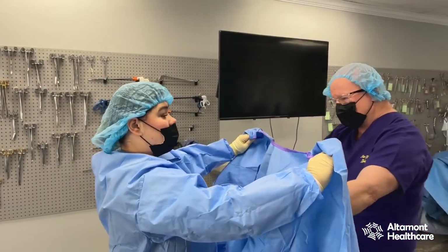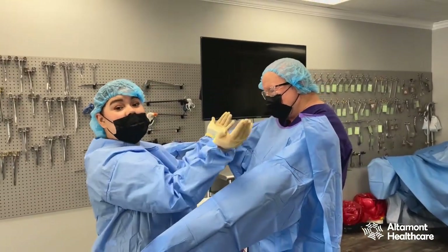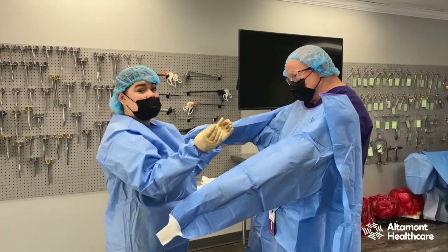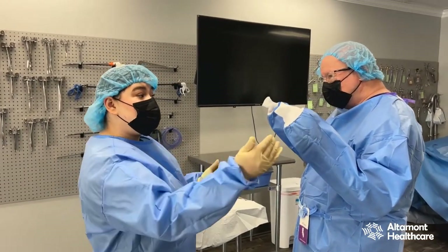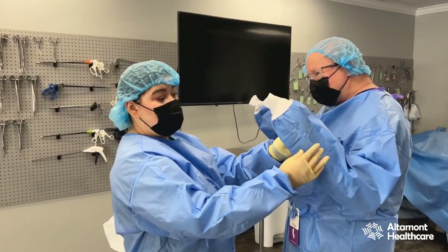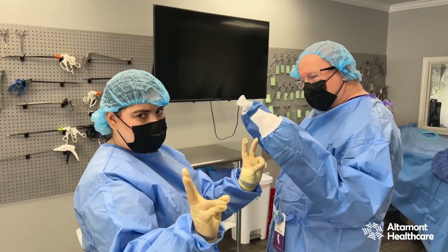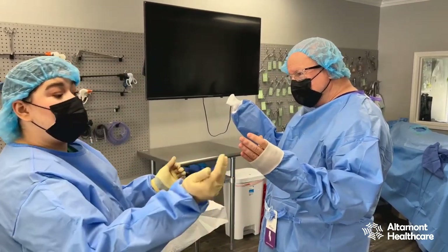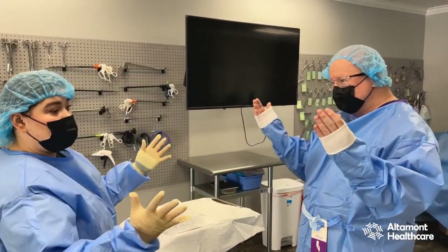We want to open it up so he can put his hands in. I'm gonna stop at the shoulders because behind him he's not sterile. At this point the circulator or nurse is gonna come and tie him from the back. The circulator, who is a non-sterile team member, has come behind the doctor and tied him up. Before I move forward, I'm going to pull his cuffs down — the white part of the cuff is not sterile — down to where all the tips of his fingers are showing at minimum. All tips showing, thumb showing — we're good, we're going to proceed.